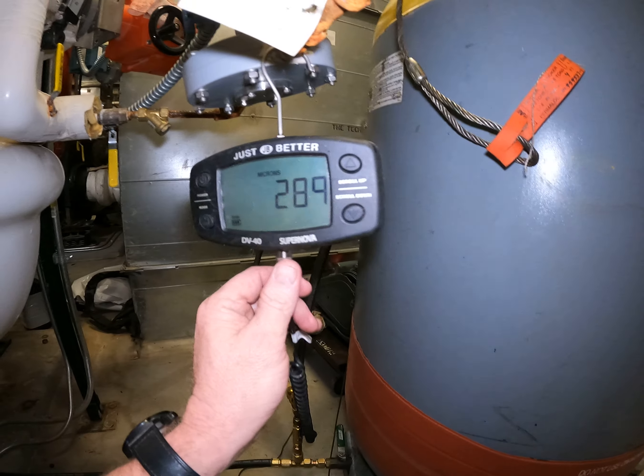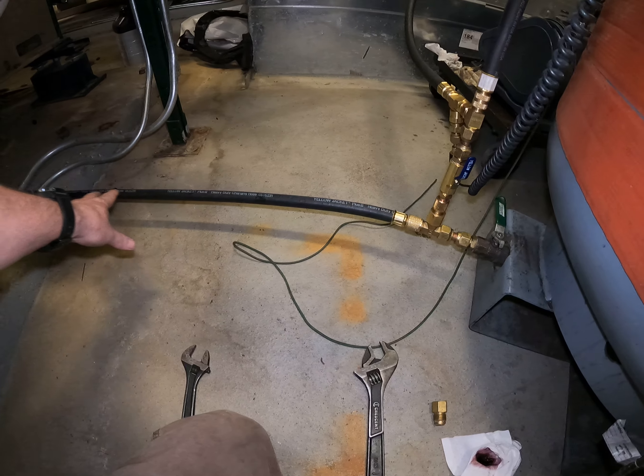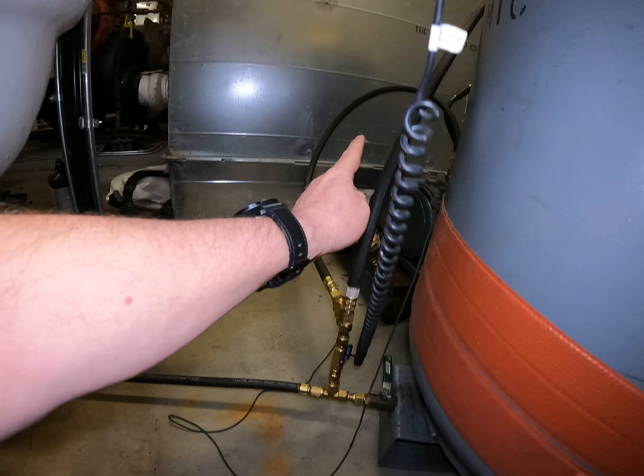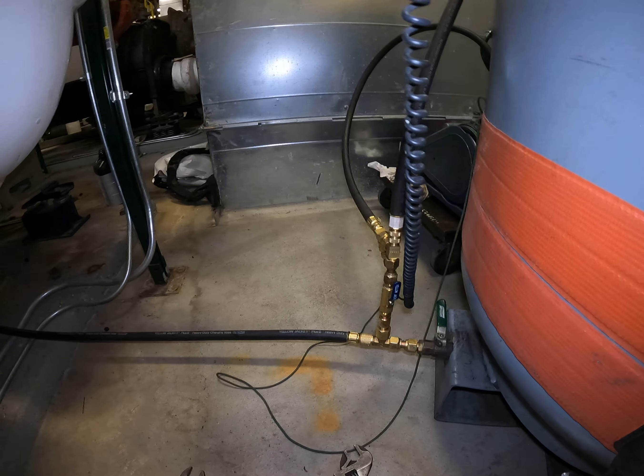I'm tying a half inch on the vacuum pump. I'm also checking my evacuation level. What I'm able to do now is evacuate all the hoses, up to here, all the way up to the top of the tank. When I first start charging, I'm going to go vapor.